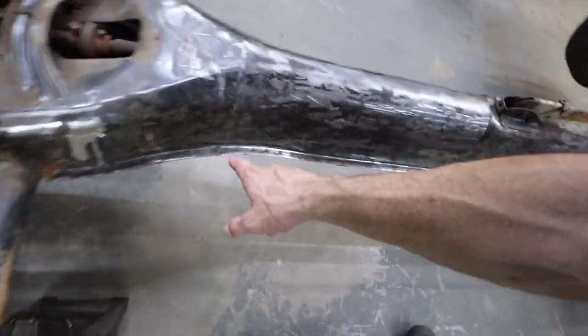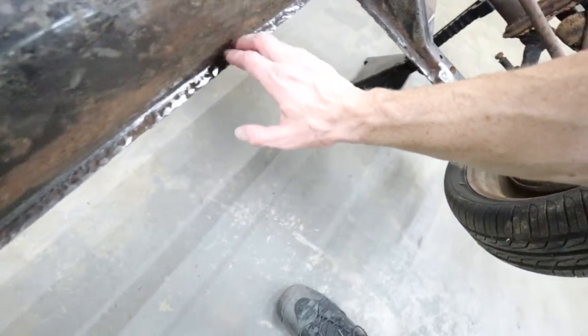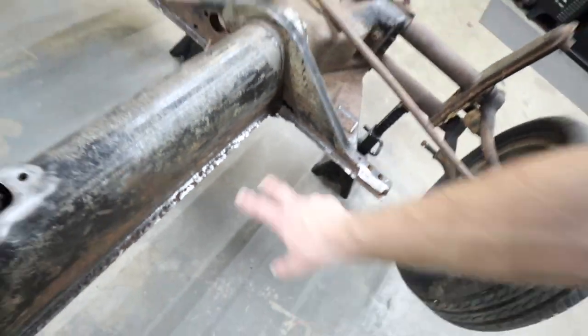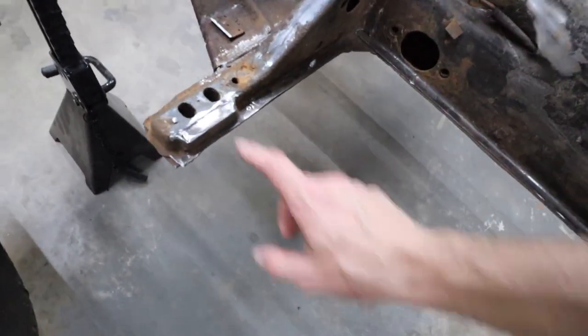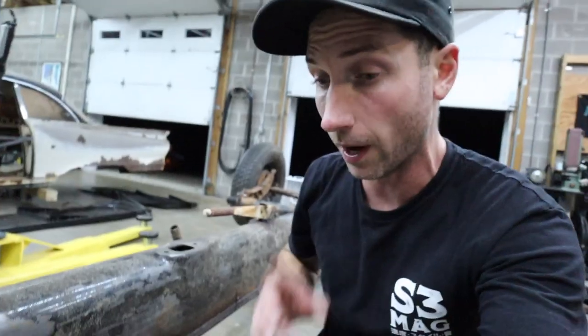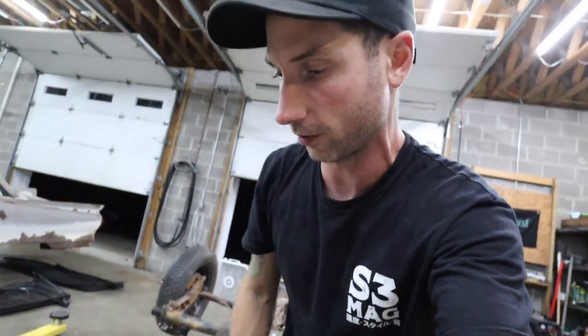I got most of the flange cleaned up as best I can, went down the whole way. Obviously this side is just depressing, but that's where we'll use more panel bond than anything. This other side is remarkably better than the passenger side — even this mount here that the pan fits over is all intact. Let's get the floor pans on and see how well they fit. I know I need to trim the passenger side; I haven't put the driver's side on yet.